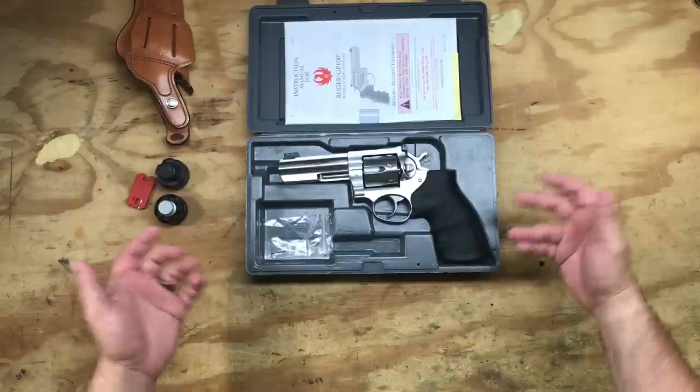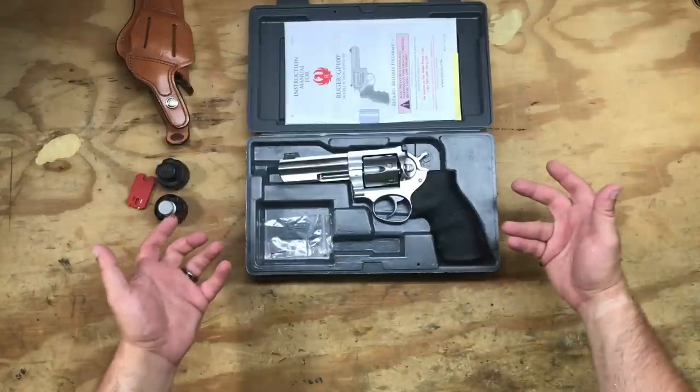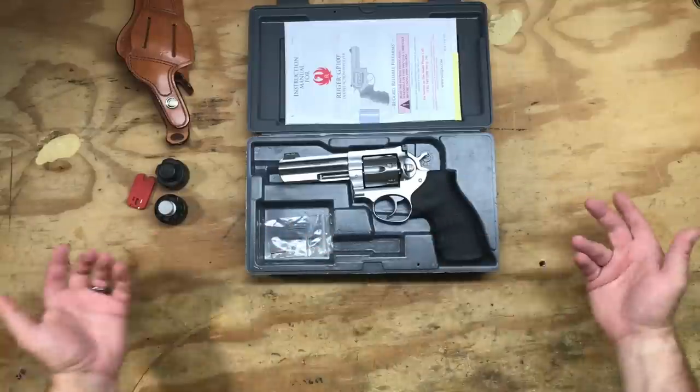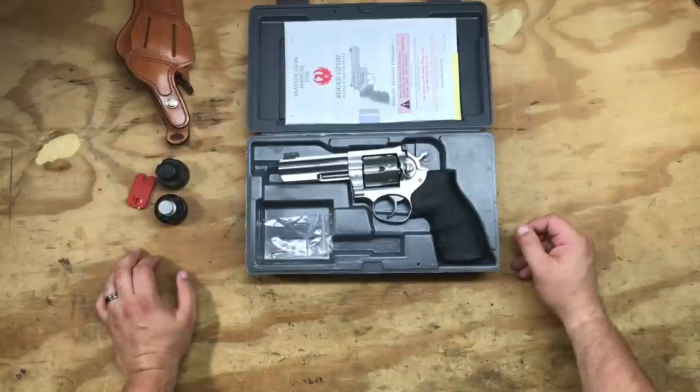The gun honestly kind of rewards the shooter for taking the time and trouble to pick it. As far as accuracy, shooting this thing single action, I was making perfectly respectable groups right out of the gate. The gun really does sing its own virtues.